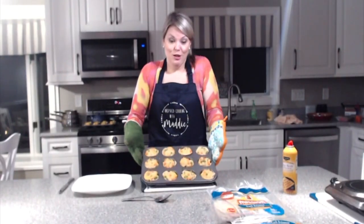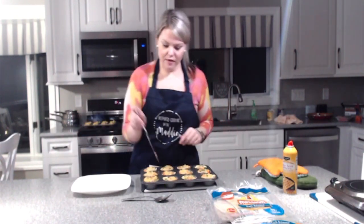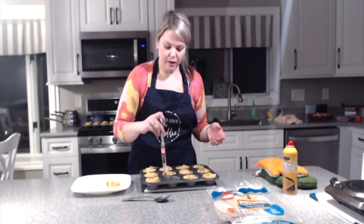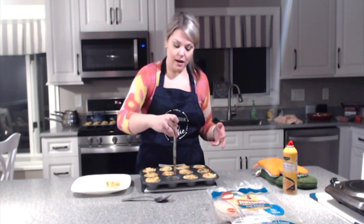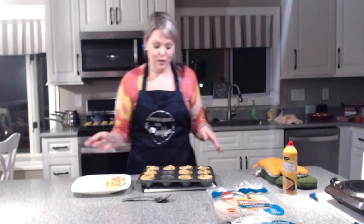Once they come out of the oven, let them cool before you take them out. Use a knife to get the edge of a wrap and just pop them out onto a plate. I put about two of these in a baggie — some I freeze and some I eat right away. These are one of my parents' absolute favorites, so when I make them I always give them at least one tray. Thank you so much for watching this episode of Inspired Cooking with Maddie — I can't wait to see you guys again soon!